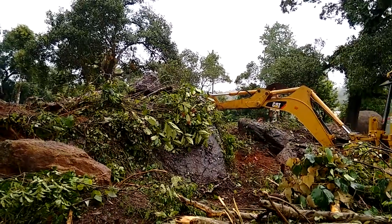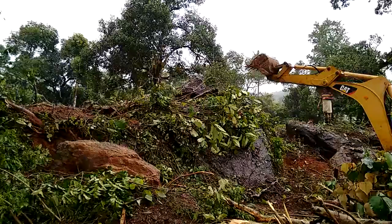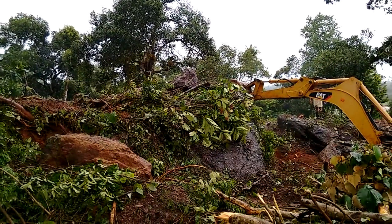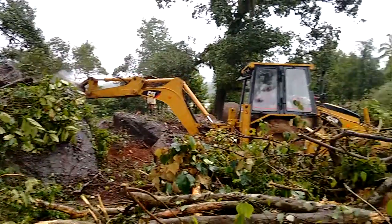After we remove these boulders, this would be an ideal place for us to be planting coffee. There may be some silver oak and pepper. Once this has been taken away, it's going to look something like this.